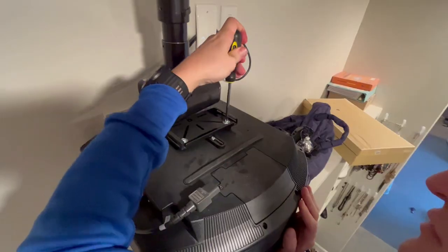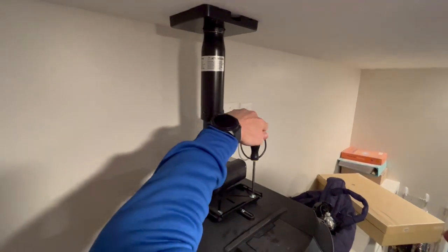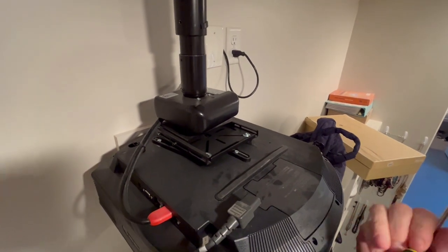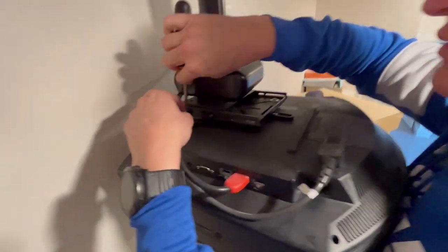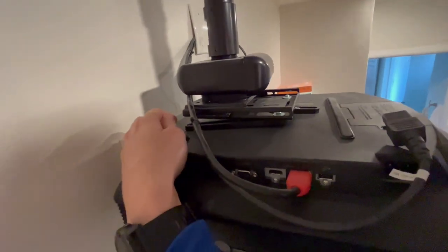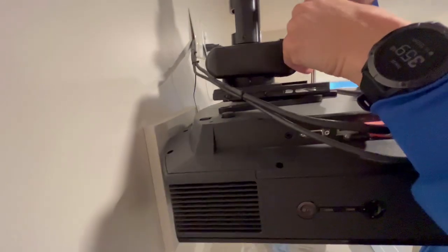The filter is up front on the bottom of the unit. Since it's mounted on the ceiling we need to access it from below to replace the filter. A message pops up on the projector screen when the filter needs to be replaced. We're replacing it now since we just replaced the bulb, because a clean filter actually helps make the bulb last a lot longer.